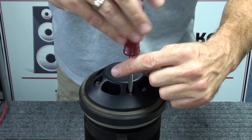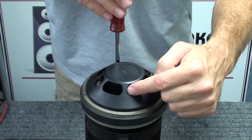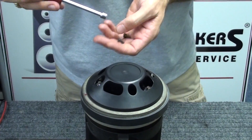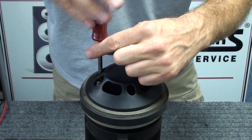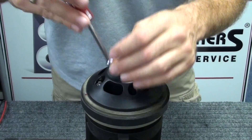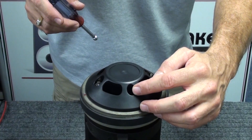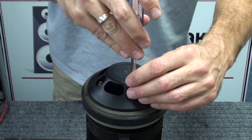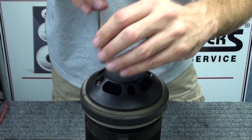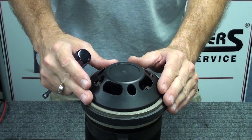The best way to install the screws is to start side to side — front to back, left to right — just slightly snug. Don't over-tighten at this point. Then go back to the starting location and give each one about a quarter turn. You don't want to over-tighten the driver diaphragm and cause any binding of the voice coil in the magnet gap or against the phase plug once it's mounted.